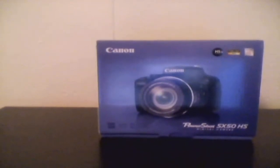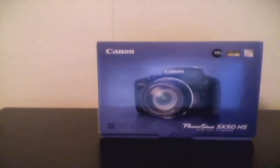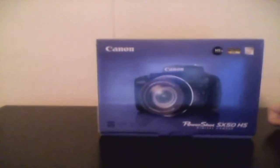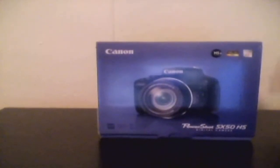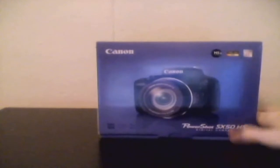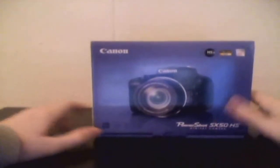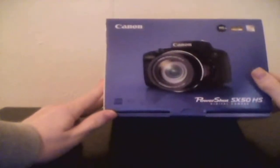Hey guys, what's going on? So I got my new Canon PowerShot SX-50 HS and it's finally here. I'm gonna unbox it — this is my first unboxing video. Let's examine the box first, just basic stuff.